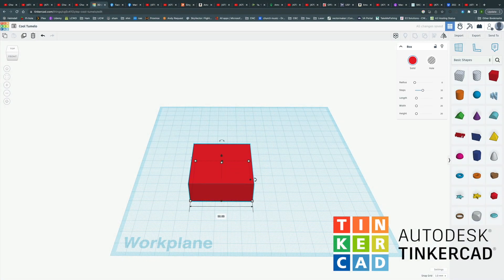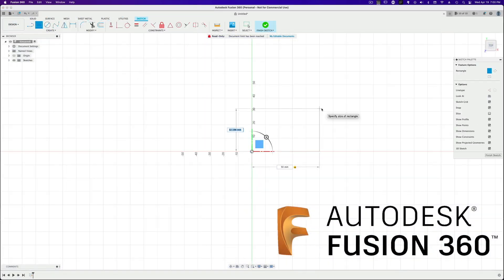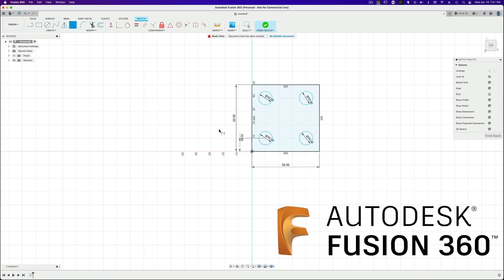3D CAD software has gotten a lot easier to use over the years, but there still is a learning curve. For those starting out with simple projects, you can use Tinkercad, which is a web-based 3D CAD tool with the new maker in mind. Tinkercad is pretty easy to use and you can do a lot of cool stuff with this simple yet free tool. But if you want to go to the next level, I'd recommend either FreeCAD or my personal favorite, Fusion 360 by Autodesk. FreeCAD is 100% free and open source — it isn't quite as easy to use as Fusion 360, but you can use it freely even for commercial work. Fusion 360 is free for hobbyists with some limitations, but so far those limitations have not prevented me from making anything I wanted for 3D printing. Most of those limitations have to do with file export options and some commercial manufacturing restrictions.